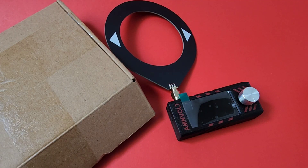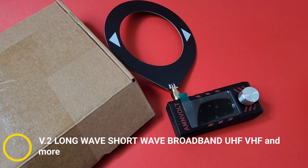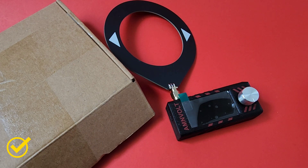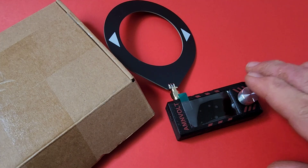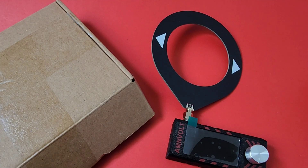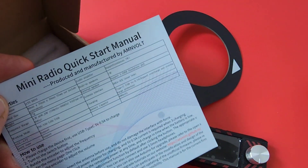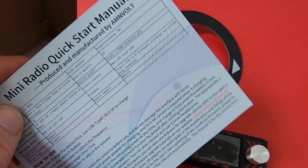Wow, some fast shipping from Banggood. This thing came over the pond in literally no time. This cool looking little tiny mini radio is built. It is longwave, it is shortwave, broadband, VHF — you name it, everything here. FM radio, oh yeah, that and a whole lot more. Ships with two things: the unit itself as well as this loop antenna. You also get a tiny little USB cable in the box and a very small mini radio quick start manual. That's it, that's all.